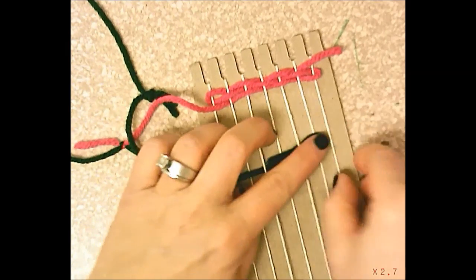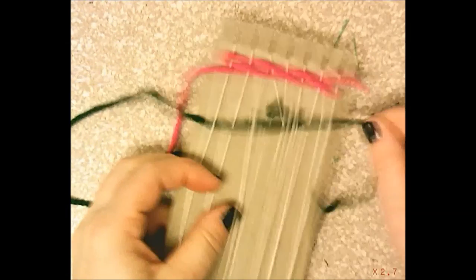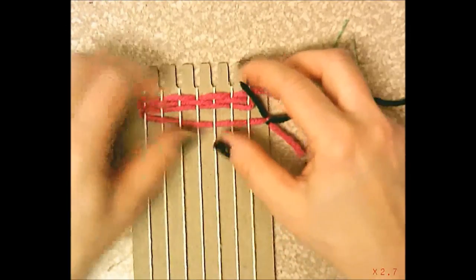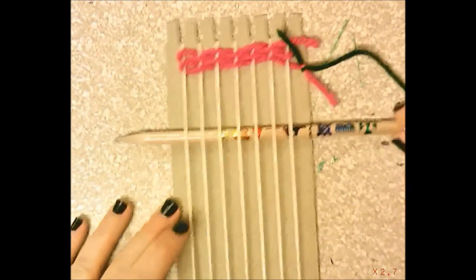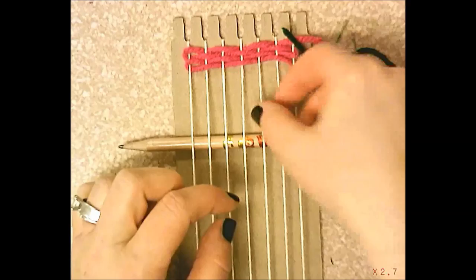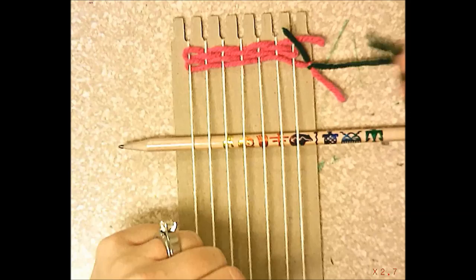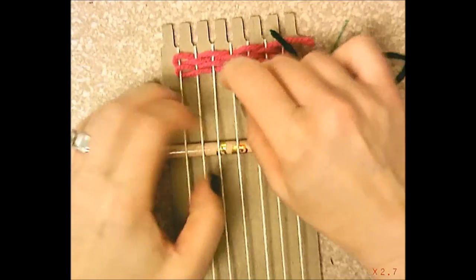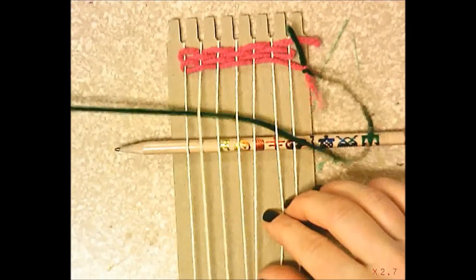Here's a helpful tip from some students: if your fingers get tired from picking up warp strings, take a pencil and slide it underneath all your strings. This pops the strings up so you can push down on the ones you need to go over, instead of picking up the ones you need to go under. Then you go over the first, under the second, over the third — using the pencil to push down as you go.